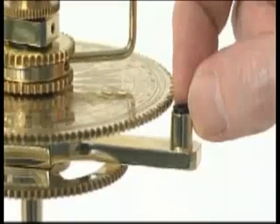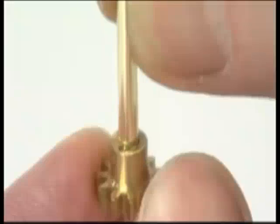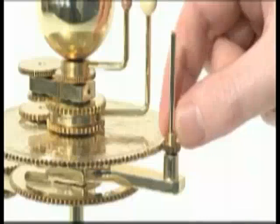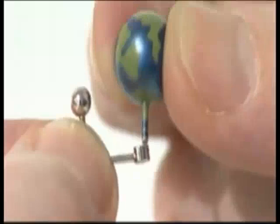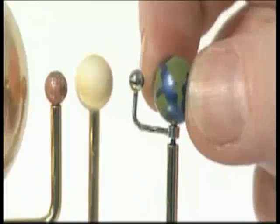Push the Earth spindle bush into the collar of the Earth support arm. Slide the 11-tooth gear onto the base of the vertical support arm and engage it with the small locking pin. Stand the vertical support arm in its collar on the Earth support arm. Mesh the 11-tooth gear with the engraved gear. Push the pin of planet Earth through the collar of the moon and into the top of the vertical support arm. Phase 2 is now complete.